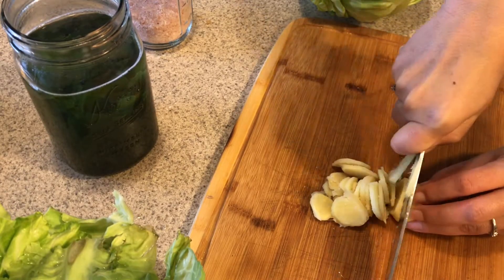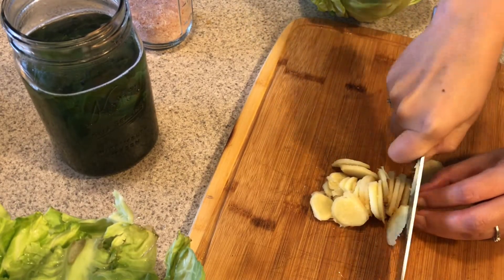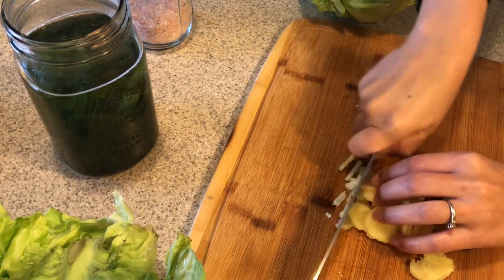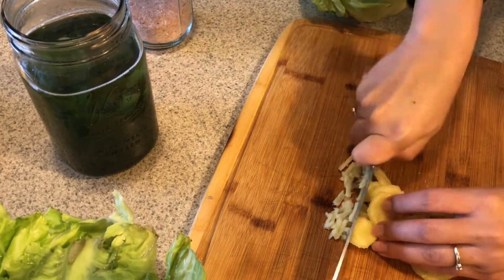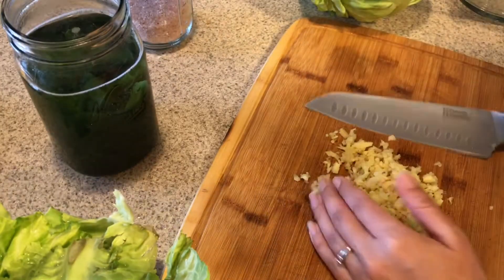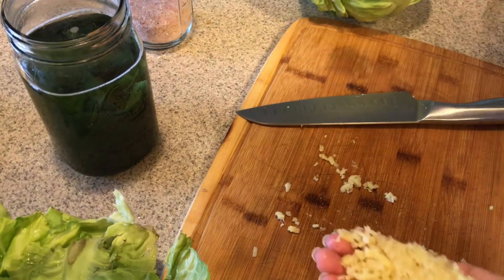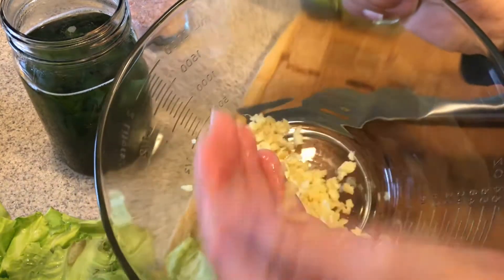For one head of cabbage I like to use about two inches of ginger — this size right here is pretty good. Ginger can get pretty spicy, so it's up to you if you want to add more. I like it spicy so I tend to put a little bit more. Then just chop it up, add it to the bowl, and we'll start working on the cabbage.